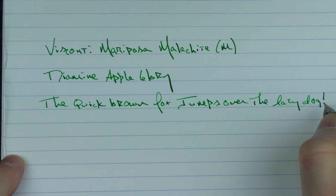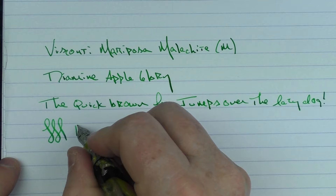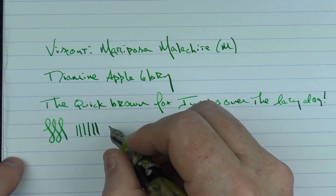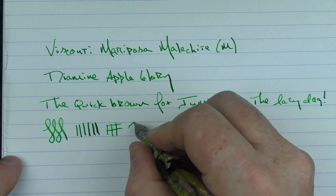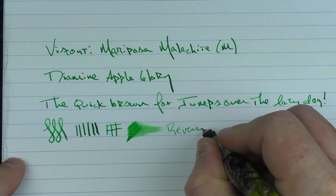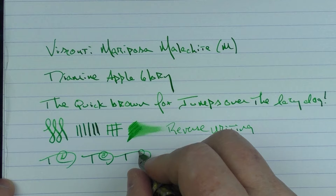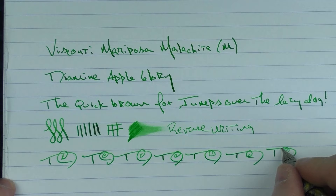I do like this 18 karat gold nib. Visconti currently offers a 14 karat and an 18 karat, and I don't feel a lot of difference between the two, though this 18 karat is very pleasant. It isn't super glassy smooth — it does have a little bit of feedback, which is nice. The ink flow on this medium nib is decent, though this ink is a little on the dry side. In regard to reverse writing, it's not overly scratchy and actually gets the job done. For fast writing, the feed keeps up very well.